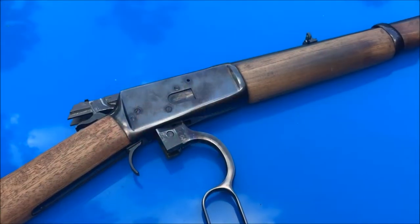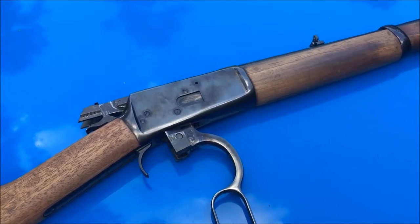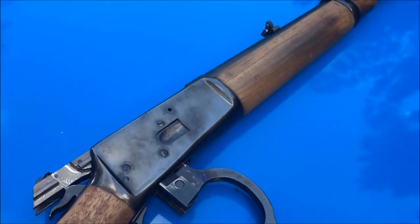What's up YouTube, this is the Disposable 762, and today we're going to try out our 38 loads with our 357 Rossi, so sit back, relax, and enjoy the show.